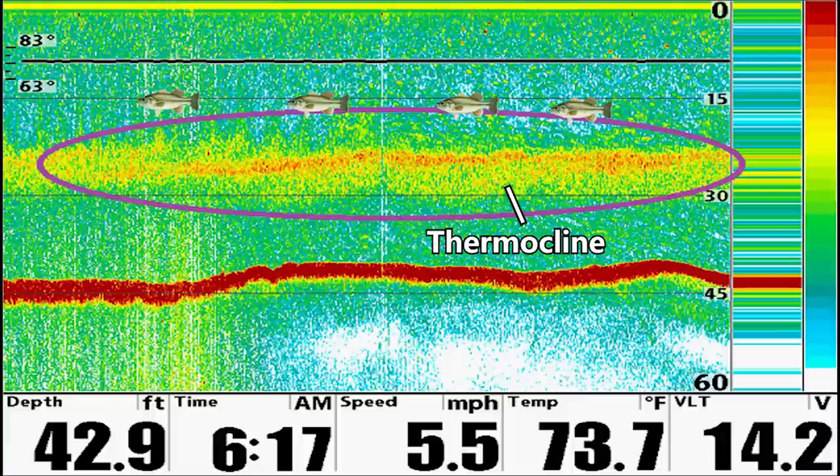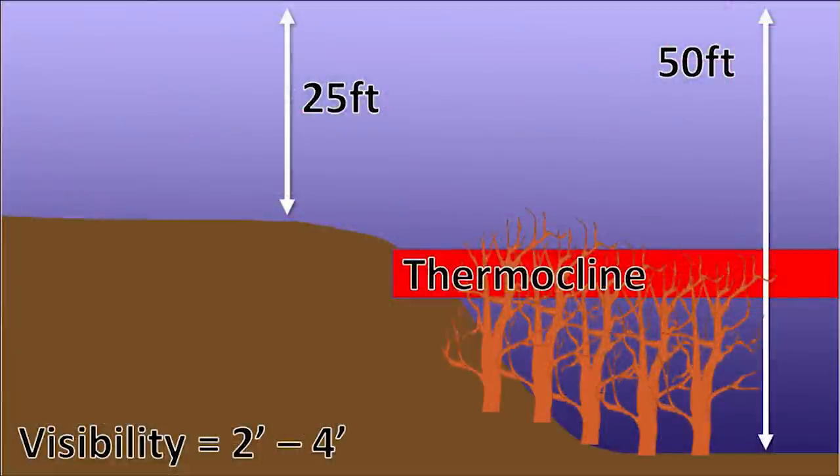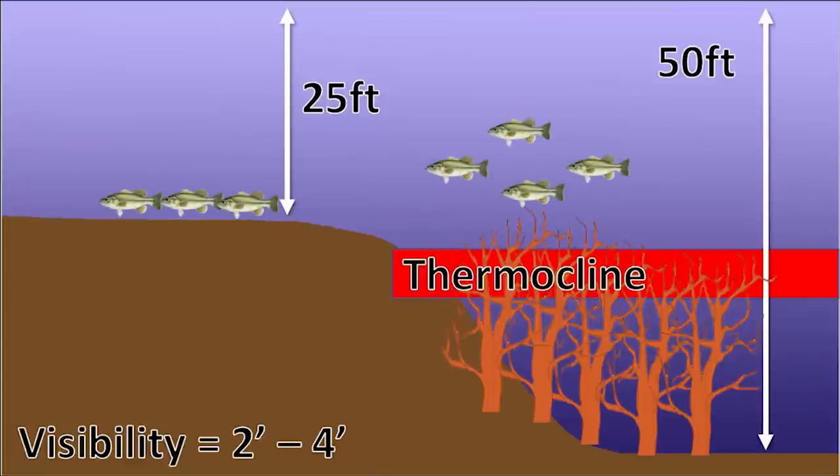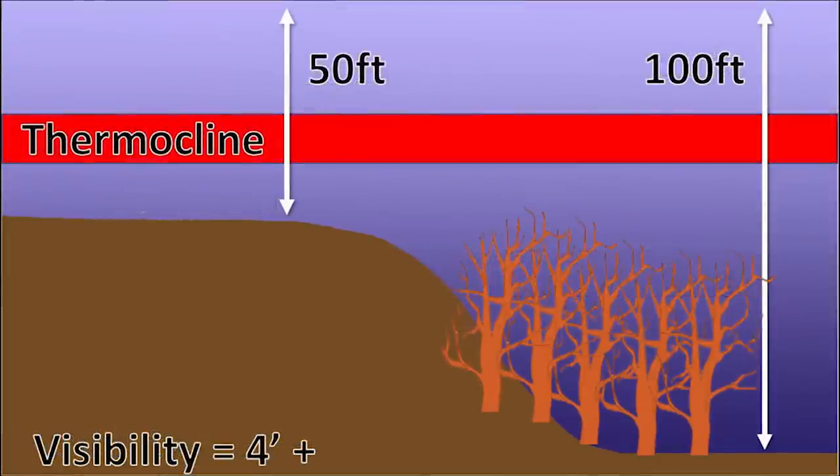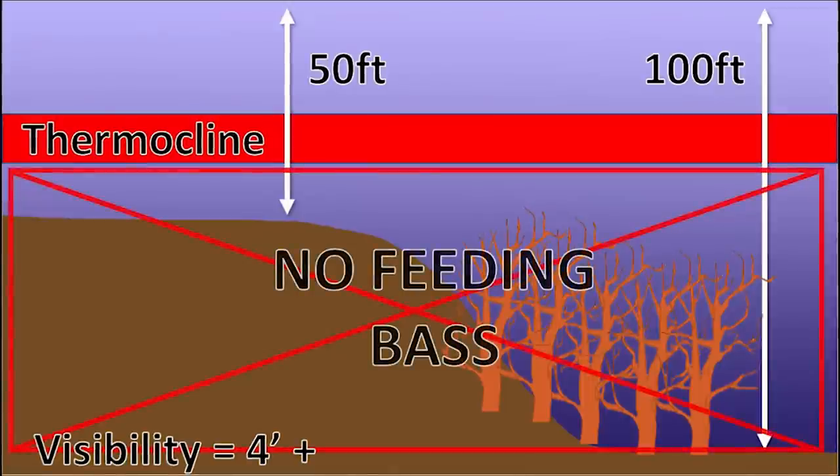If you're graphing in only 20 feet of water but the thermocline is at 35 feet, you won't see it. Once you've identified the thermocline, you can evaluate spots accordingly. For example, if the thermocline is at 25 feet and a ledge tops out at 25 feet, bass may live on top of that ledge or suspend over deep trees nearby. But if another ledge is in 50 feet of water with the thermocline still at 25 feet, those bass won't live on that ledge — it's below the thermocline — and you need to find a shallower one.